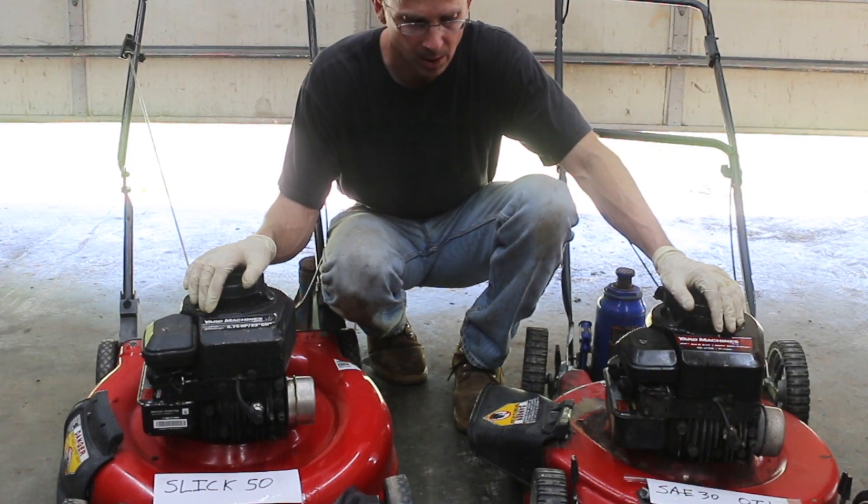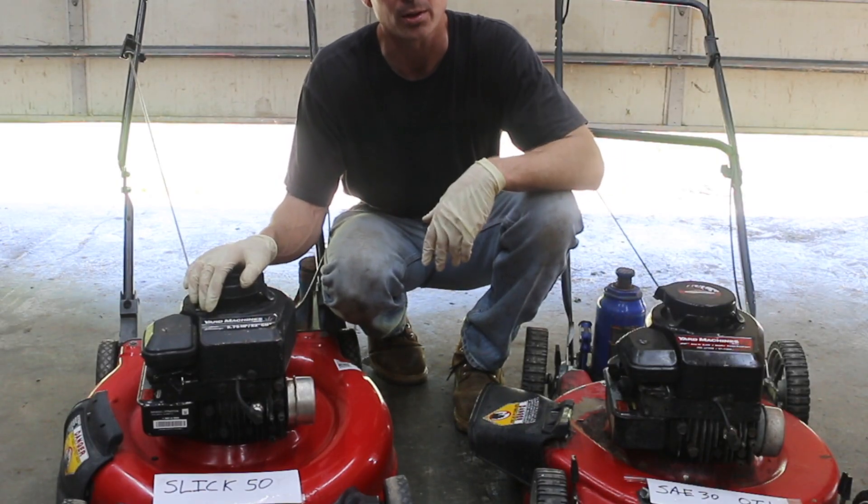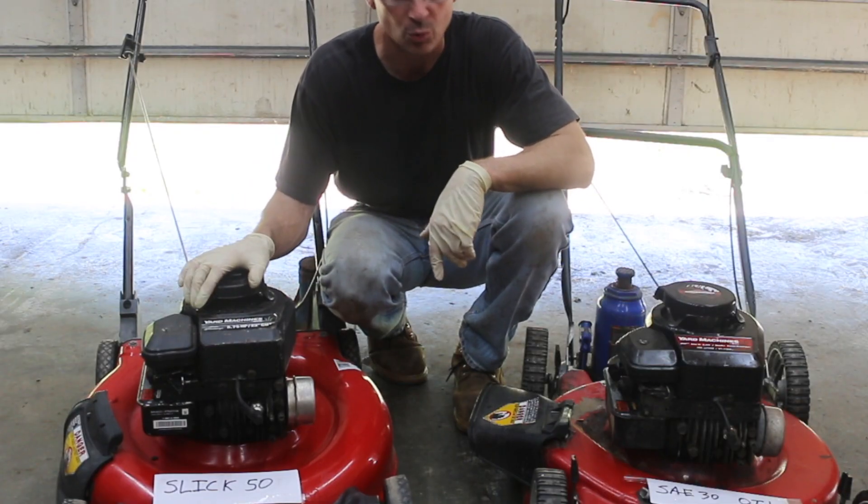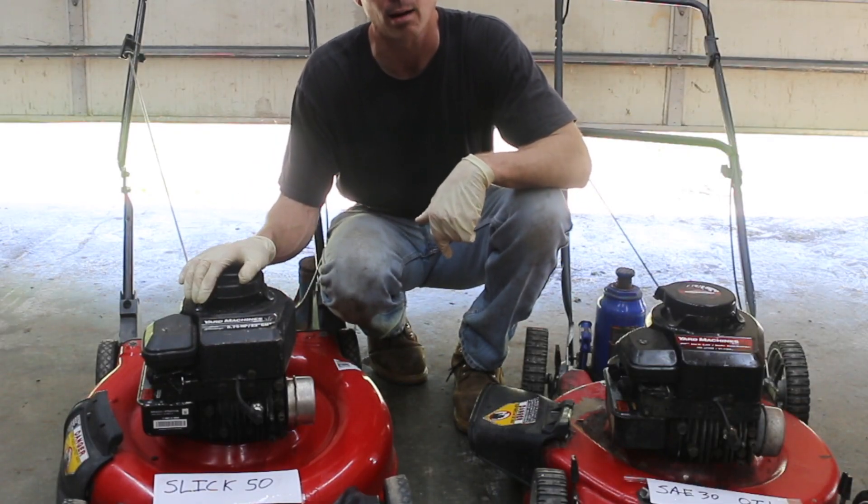The next test is going to be the ultimate test — the ultimate torture test — which is going to destroy both of these engines. I'm going to drain the oil out of both engines all the way and just run these engines dry and see how long they last.